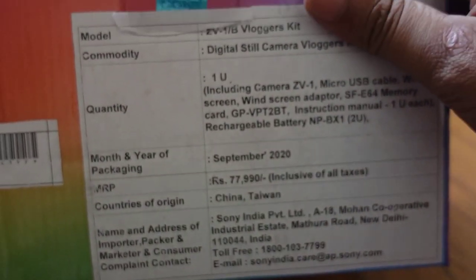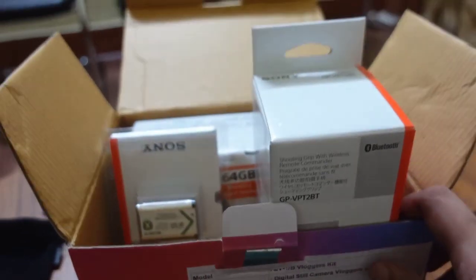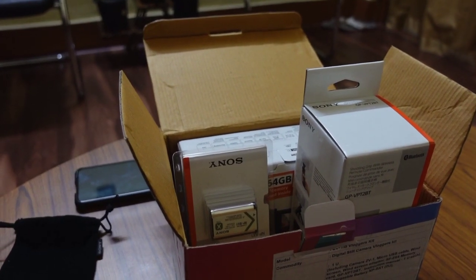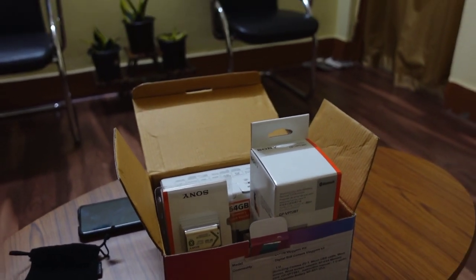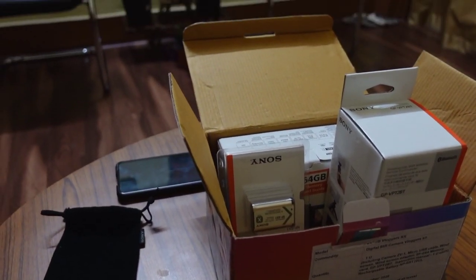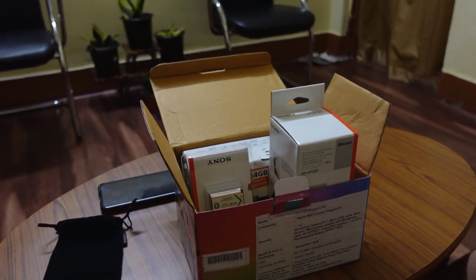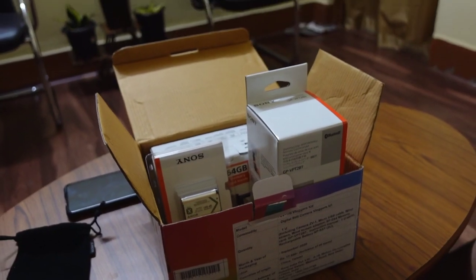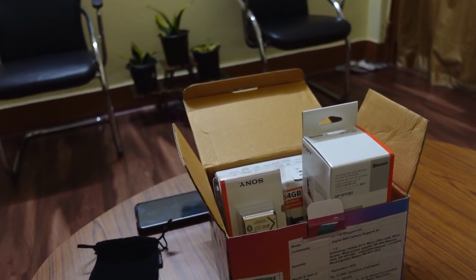I am new to the camera world so sorry if there's any mistake. This is the box content, and the final box price is 77,990 but I got it on Amazon sale for almost 67,000 — so it's a really good deal. The mic is great so I don't need an external mic, and the camera quality is very good. It's 4K, it has everything, so I hope the vlogs will be much better now. This is TBC Motovlog signing off, peace.